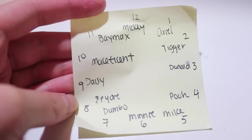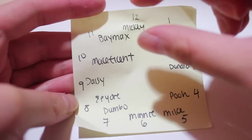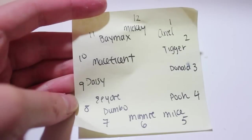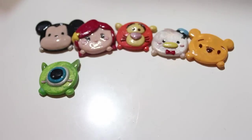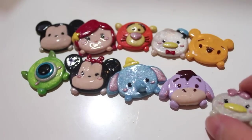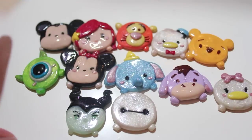I'll also have a process photo. It took me about three hours in total to make all of the pieces. Every time I finished a piece I'd place it on the plastic part of the clock to check if it was big or small enough. And then I made the pieces: Mickey, Ariel, Tigger, Donald, Pooh, Mike, Minnie, Dumbo, Yor, Daisy, Maleficent, and Baymax — twelve pieces in total.